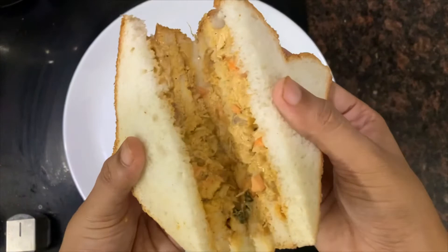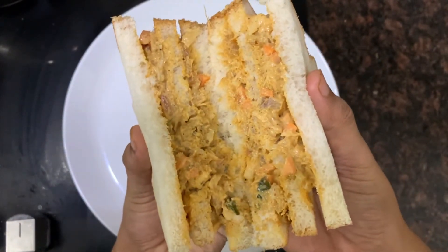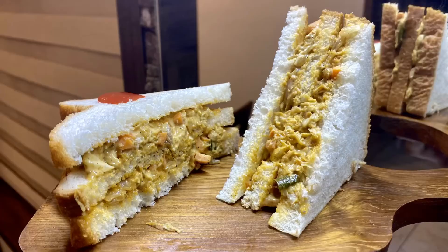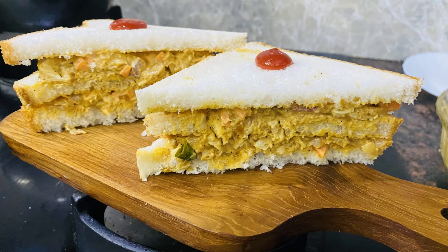Okay friends, we are ready for the masala and chicken sandwich. We must try it — it's simple to prepare and it tastes good, better than a normal sandwich. If you like this video, subscribe to the channel, click on the notifications button and the bell icon. Thanks for watching.